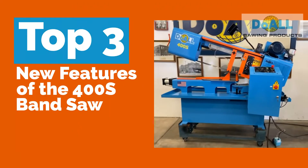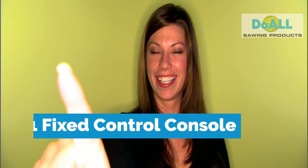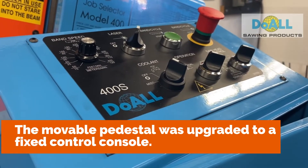Top 3 new features of the 400S Band Saw. Number one: a fixed control console. The movable pedestal was upgraded to a fixed control console.